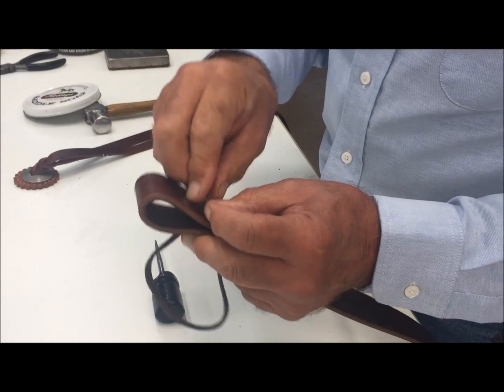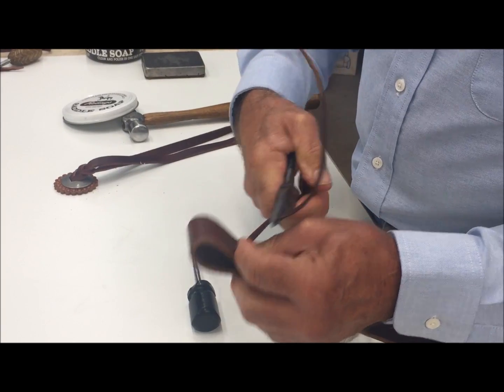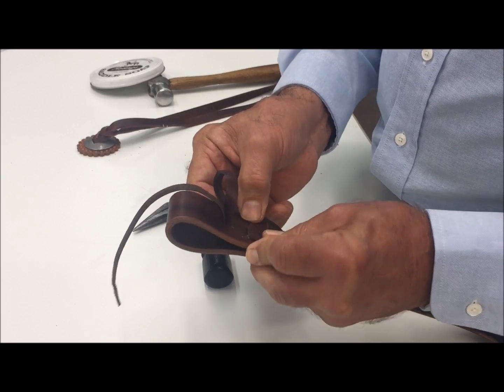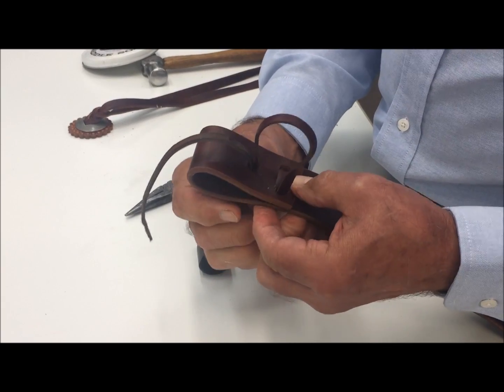It's also nice if you have a pair of pliers to help pull things snug. On this particular knot, to tie on, we go back through the two bottom holes.